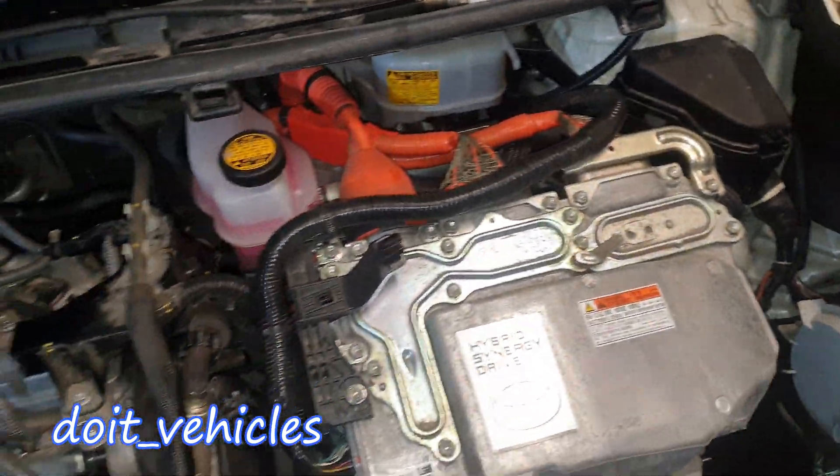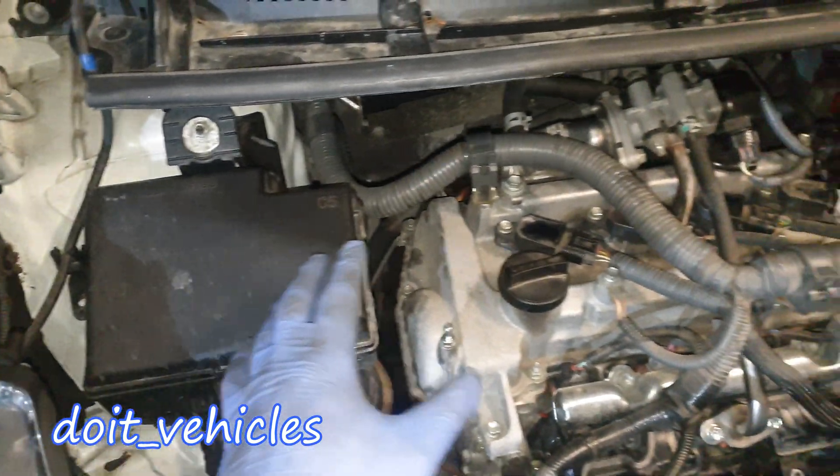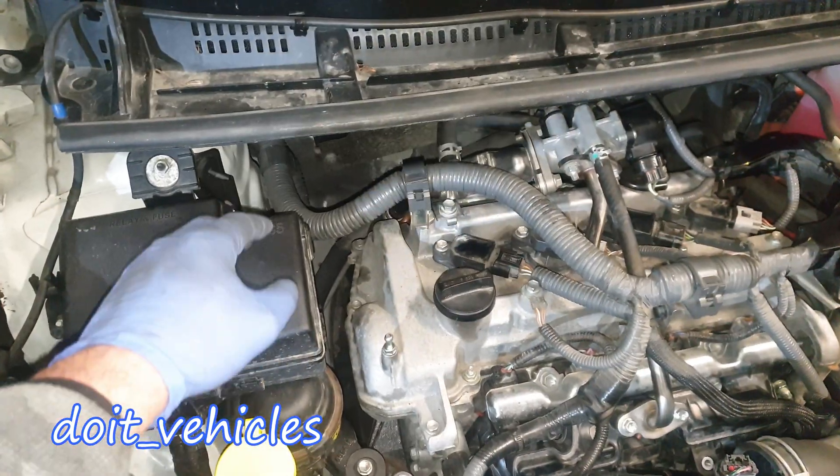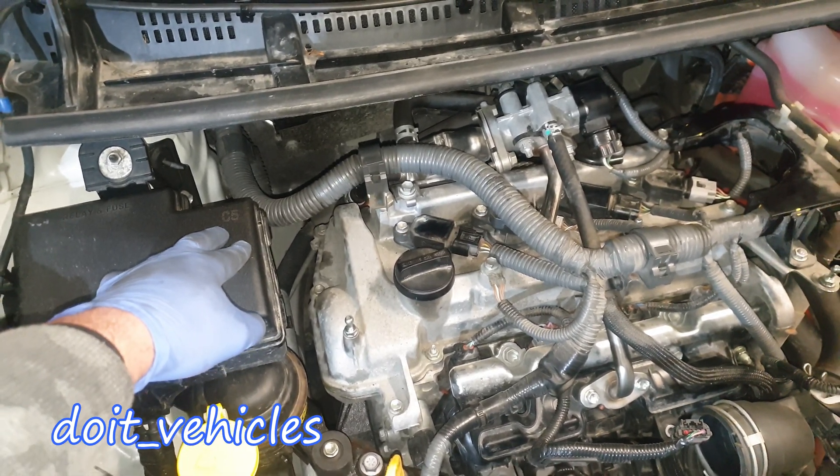Here we've got a small fuse box for the hybrid system, and here we've got a fuse box for regular engine electronics. I have a separate video with the presentation of the fuse box and all the relays as well, so go ahead and check it out.